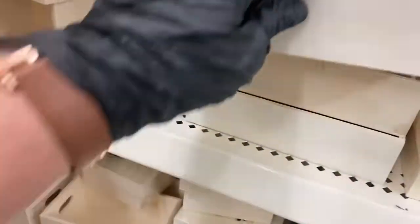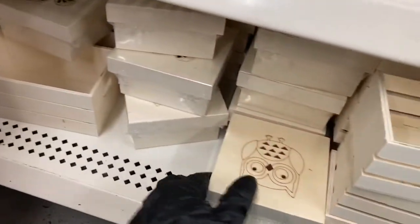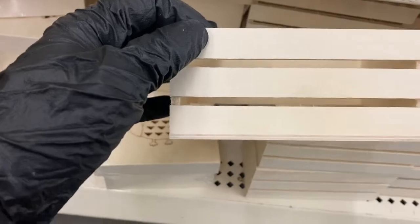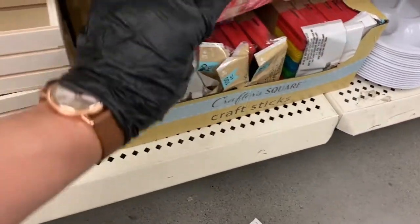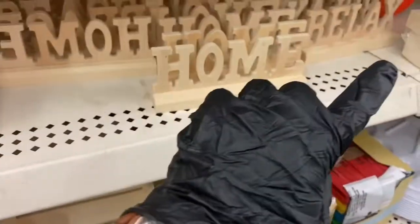Down here you have your wooden crates — they're stocked up on all the wood stuff. They have these trays with the stars on the side, more crates, the laser box, and these other crates. Then they have the popsicle sticks in multi-color, and over here are the words that say 'home,' 'relax,' 'peace,' and 'love' in the back — that's really nice.